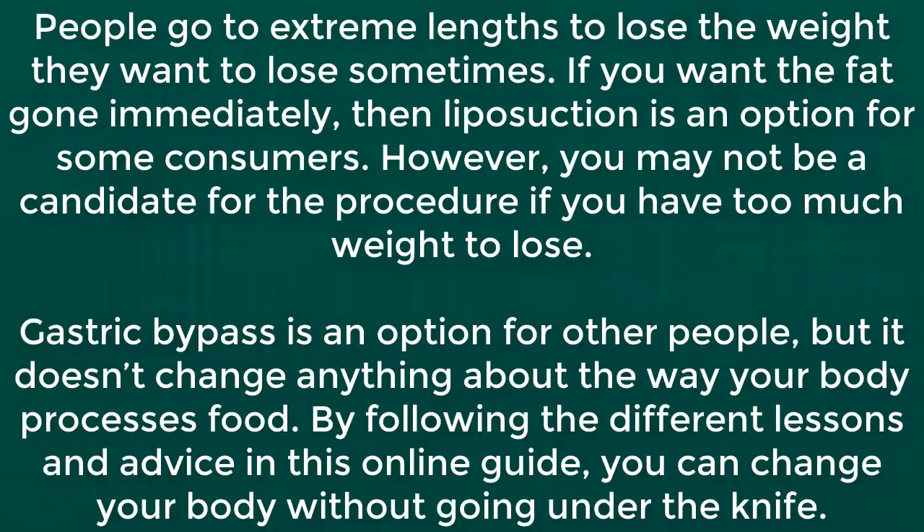People go to great lengths to lose the weight they want to lose sometimes. If you want the fat gone immediately, then liposuction is an option for some consumers. However, you may not be a candidate for the procedure if you have too much weight to lose. Gastric bypass is an option for other people, but it doesn't change anything about the way your body processes food. By following the different lessons and advice in this online guide, you can change your body without going under the knife.